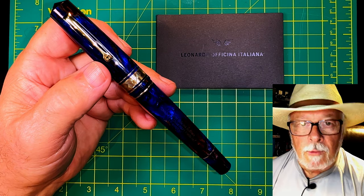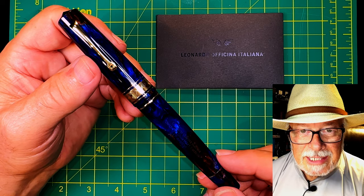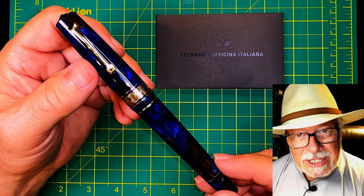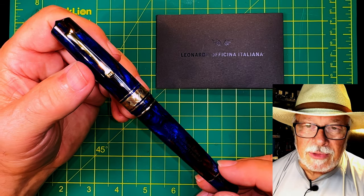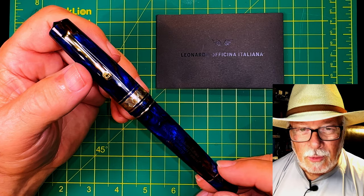When I ordered the pen, I added the 30 wrench so I could disassemble the MZG and my Furore Grande piston filler. I was informed that the piston wrench actually came with the limited edition MZG, so I canceled the wrench order. A month later the pen finally arrived — with no wrench.